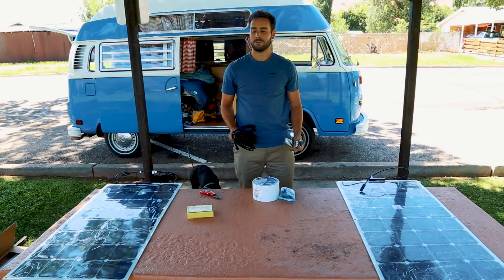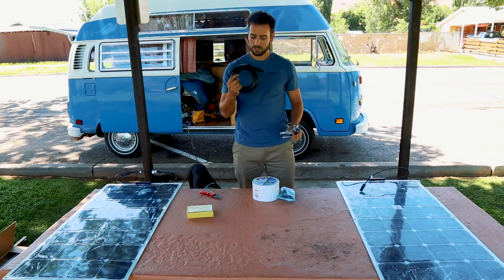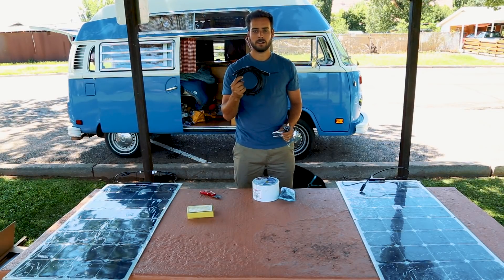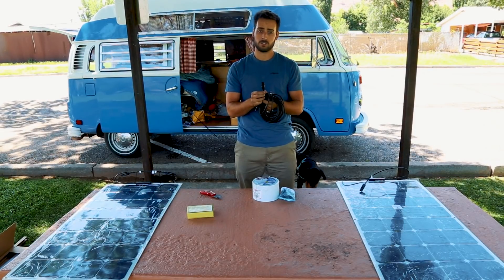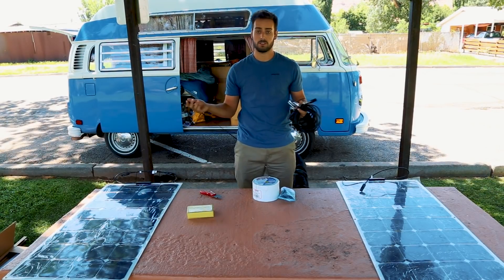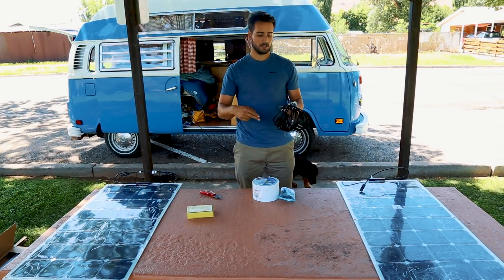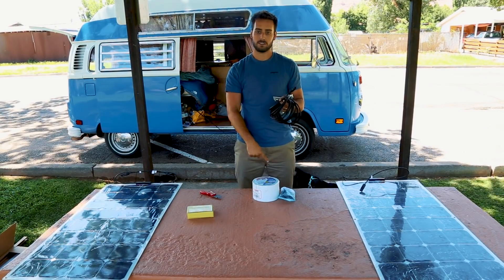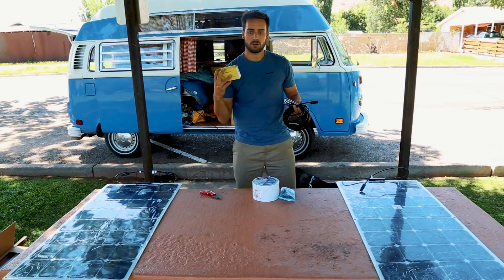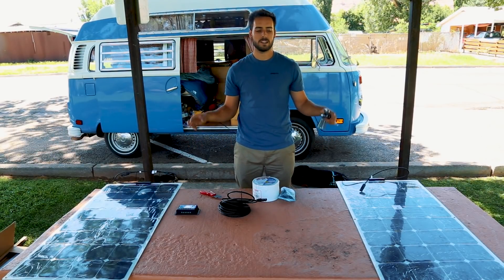I've got some MC4 connectors to mount them in parallel. I really apologize for the wind — it's super windy here in Moab. But anyways, these are extension wires and they are super cool because they come with connectors already mounted on them, so it's a lot easier to put them on. All you need to do is cut in the middle — one part on the solar panel and one part goes back to the solar charge controller. Again guys, this is all from Amazon. I will put a link down below.